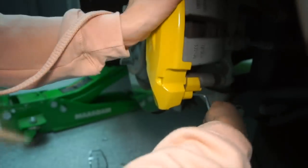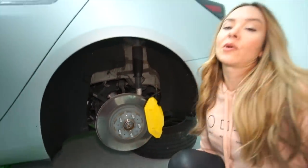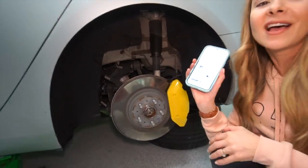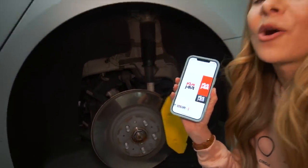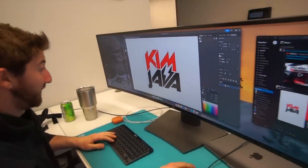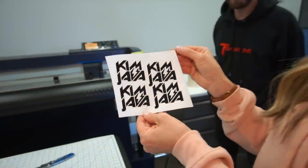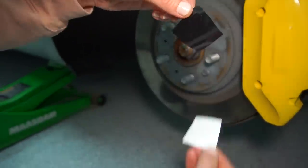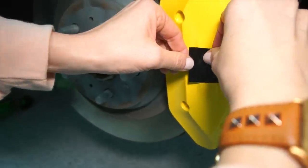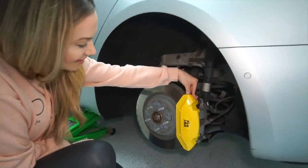It does come with this T-Sportline decal that you can put on it, or you can go online and order Tesla ones, but we have a little surprise — we're going to print out our logo and put it on there. We're going to go ahead and put these on our calipers. Customizing the custom! Wow, I love that — that looks so good.